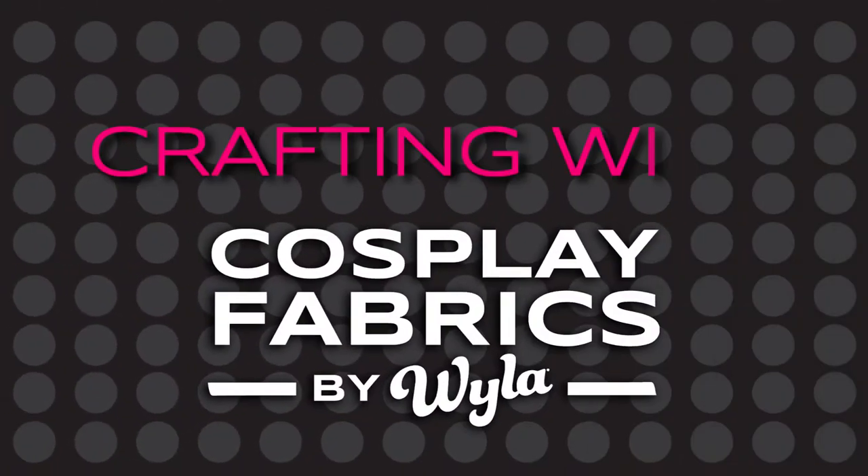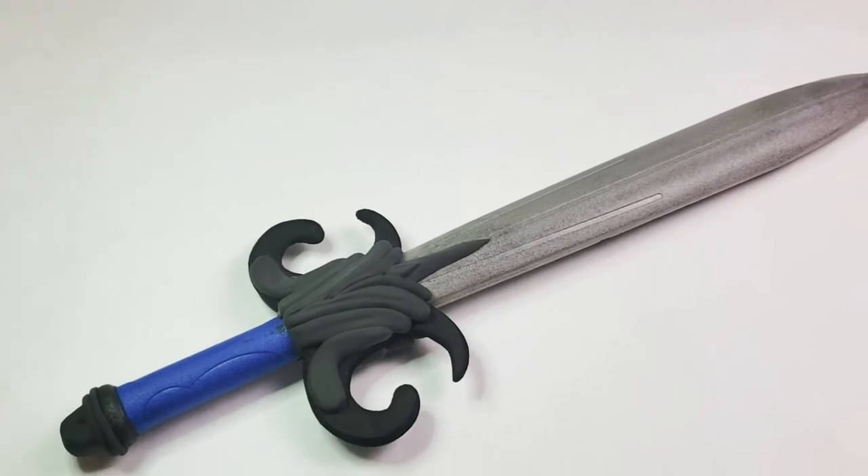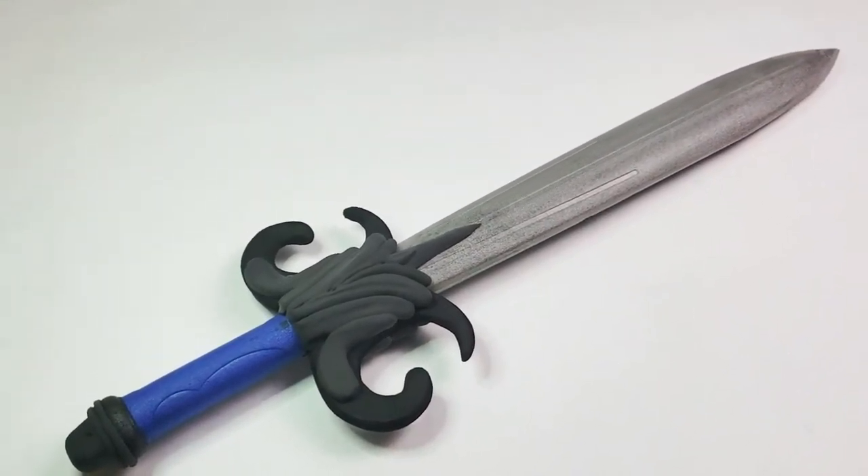Hello everyone and welcome to a new episode of Crafting with Cosplay Fabrics. My name is Indra and today I'm going to show you how to modify a pre-made foam sword into a really cool prop.